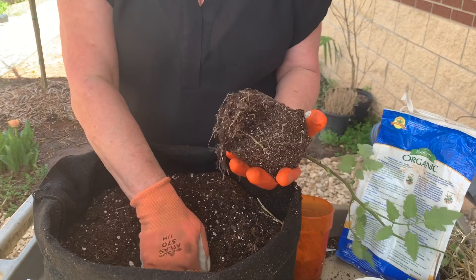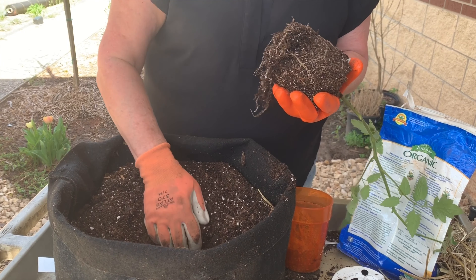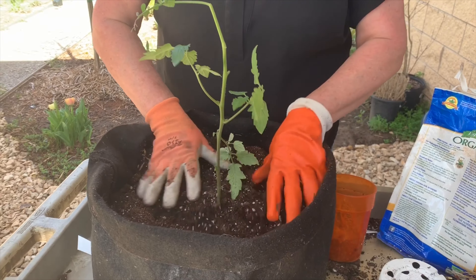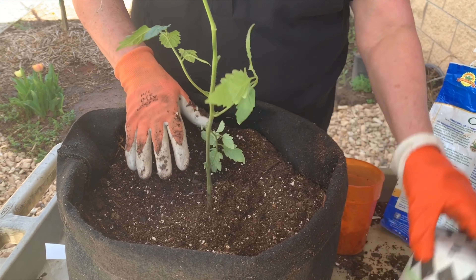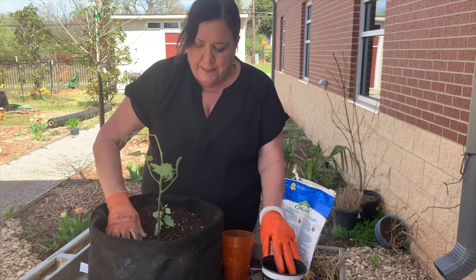On tomatoes only — not on any of the other transplants, not peppers, not eggplants, not cucumbers, squash, or okra — but on tomatoes only, you can actually plant them a little bit deeper than they're in the container. Everything else you want to plant at the exact height that it was growing in the container, but tomatoes you can go a little bit deeper.